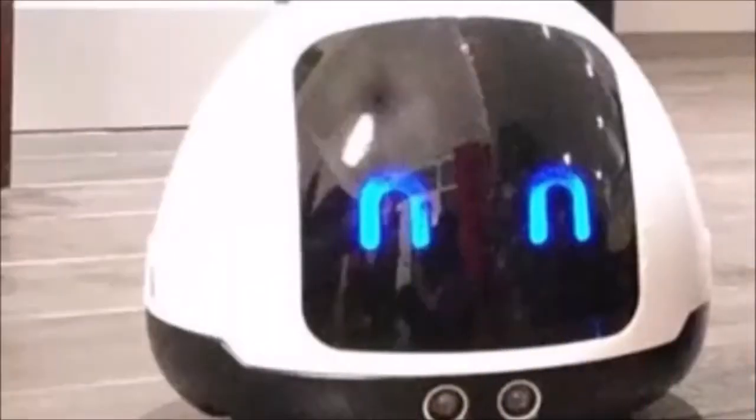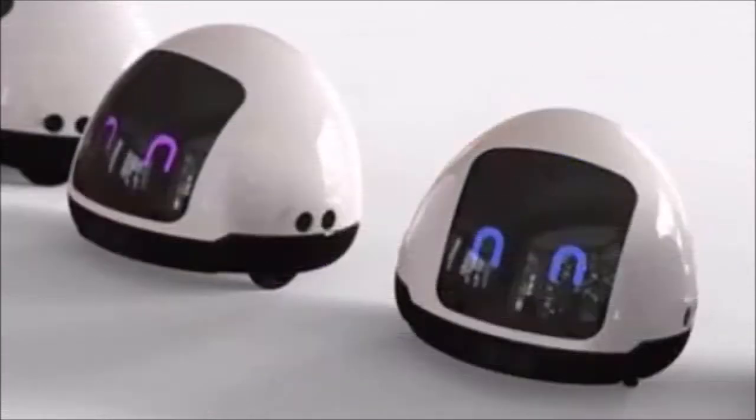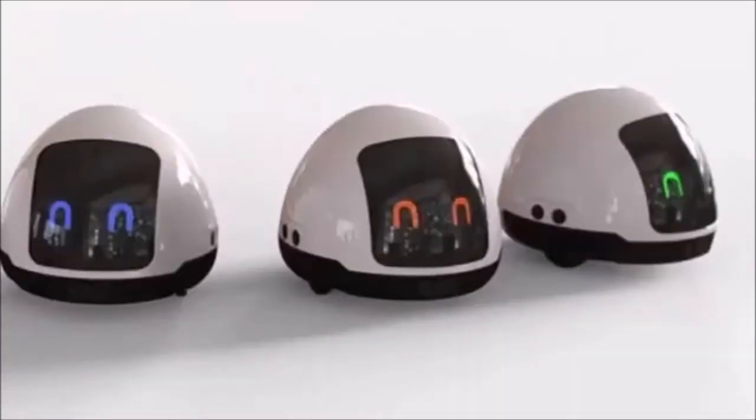Optional extras include the WiFi-equipped Woofbox and MiaCam. The Woofbox is a sound-sensitive device that detects when the user's dog is barking and notifies the person via the app. They can then remotely set Mia going in order to distract the pooch.